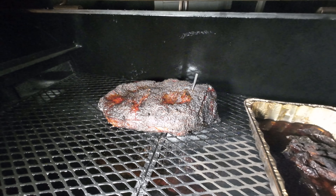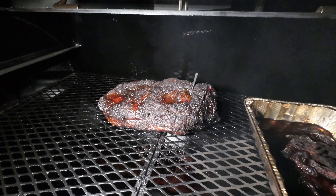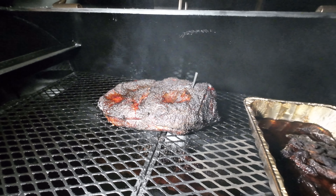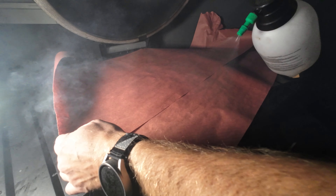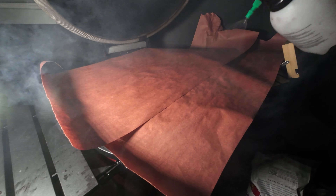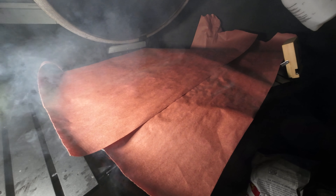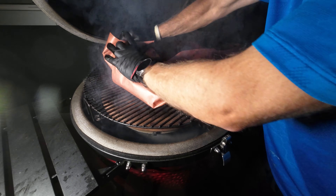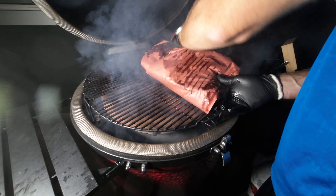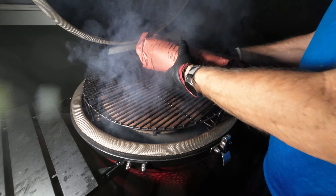Here the brisket is just past the stall at 170°F and is about ready to be wrapped. The smoked tallow is ready to come off and be placed in a container. Time to wrap — kind of spray the paper down with some water and apple cider vinegar just to make it easier to fold the paper over. Nothing special here, just wrap it as tight as I can, leave it fat side up. The grill is running about 225.